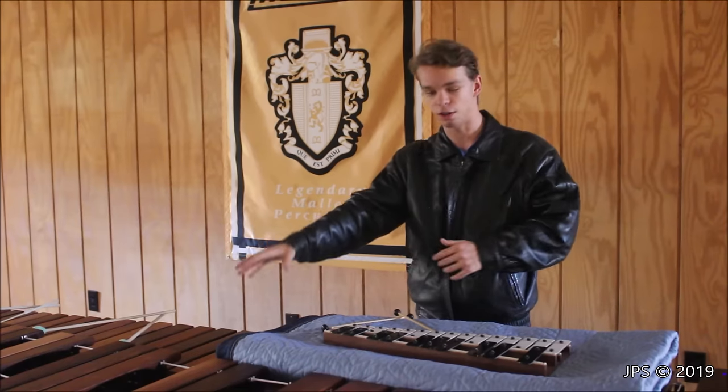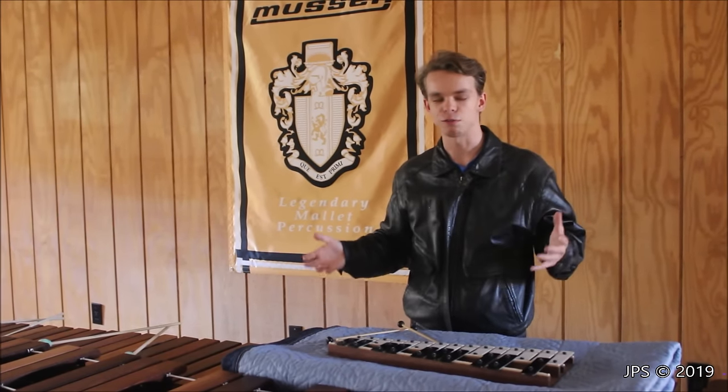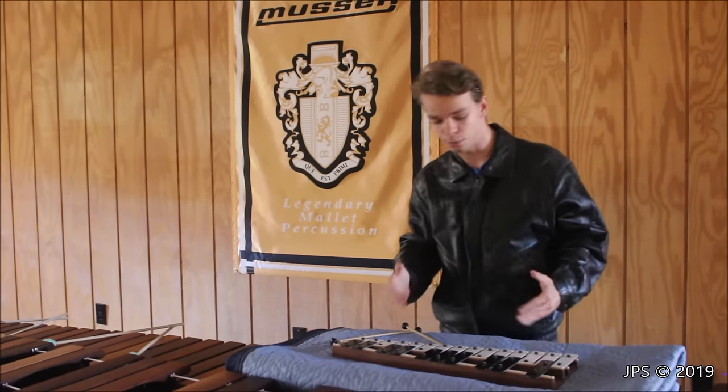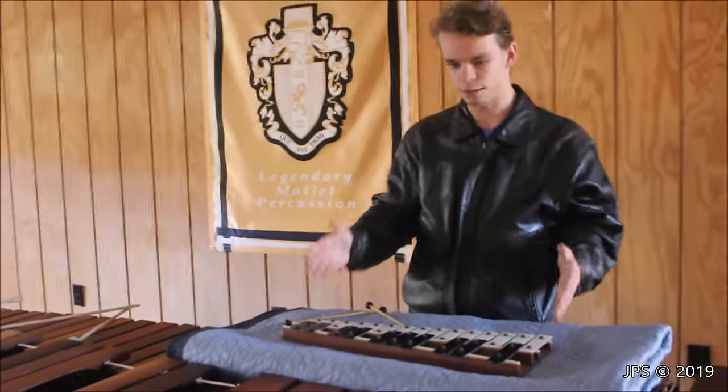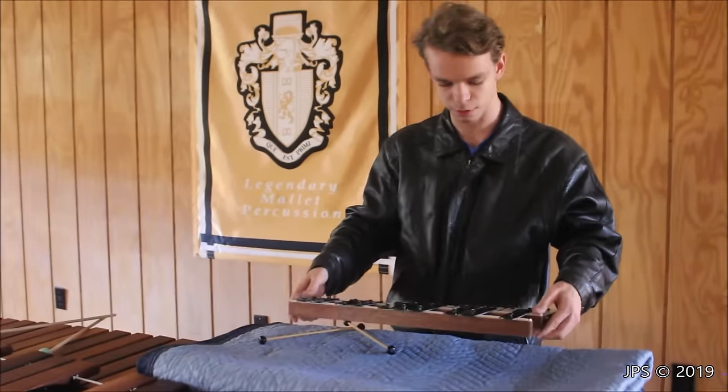At the end of this video, when I get around to talking about the marimba, I will play a little bit on it and let you hear how wonderful it actually sounds. But first I wanted to start off with the smallest member of the idiophone family that we have here at Milan Recording Studios. This is a glockenspiel.